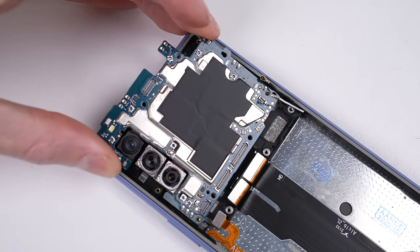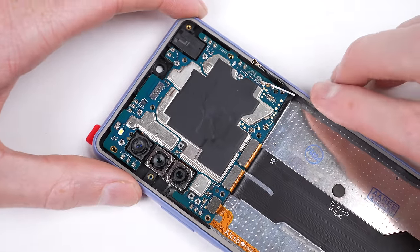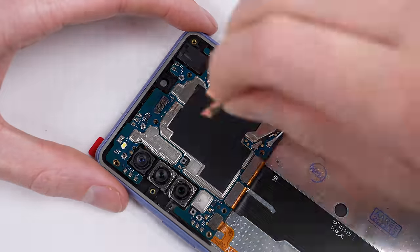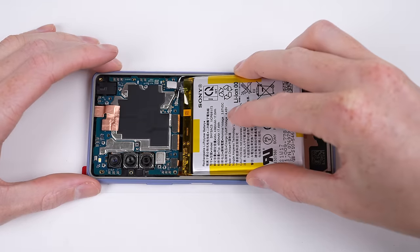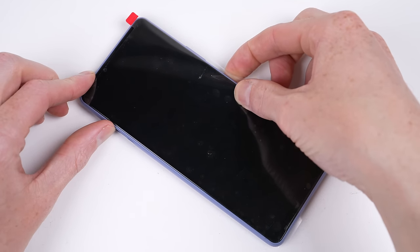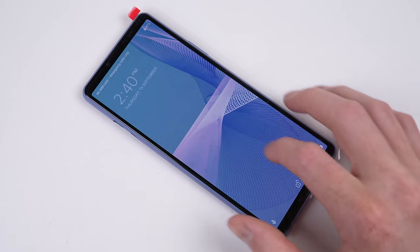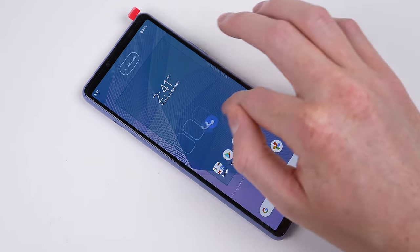Once the headphone jack is in, it's time for the motherboard and all of its flex cables to be attached. Before we glue the battery back in, I'll loosely attach it to test the new display. Thankfully it's working correctly with functional touch and no burn-in, which can occur if someone sells you a used screen.